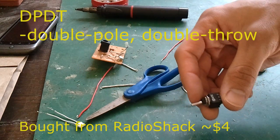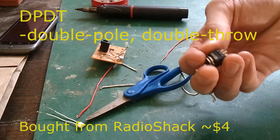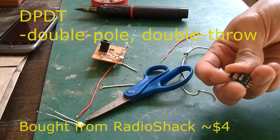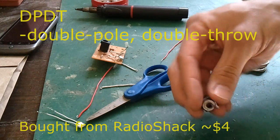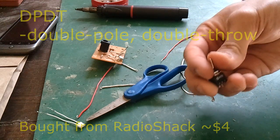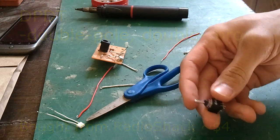Right here I have a DPDT on-on toggle switch, and I'm going to be soldering it to replace the slide switch that I initially installed on my light rail originally. This one only has an on-on position — the middle doesn't have an off position, which is what you need. Otherwise, when your light rail hits a toggle, it will just turn itself off instead of switching into the other direction.